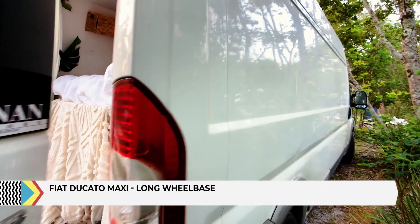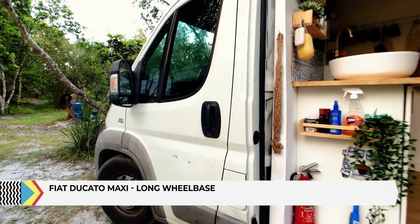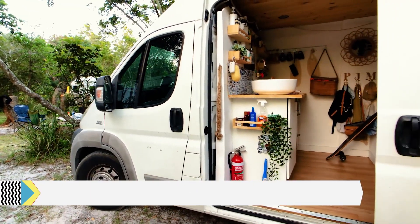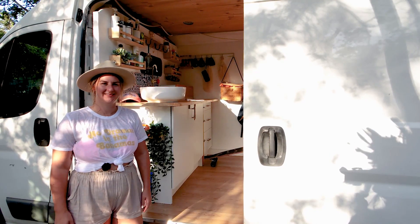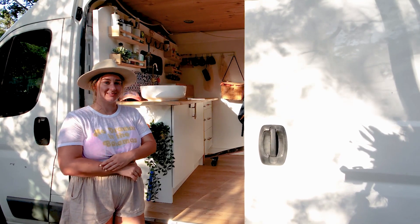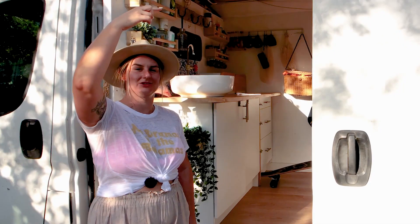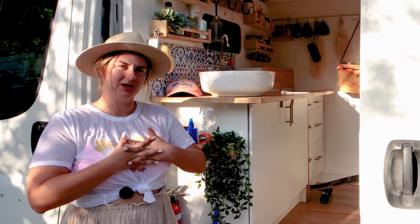It's a Fiat Ducato Maxi long wheelbase — there's a bigger one that has about a metre more on the back, so this is kind of in the middle, with a high roof. You can still get it into parking spots around busy areas with a lot of practice. You'll notice a few dings in the back — you forget about the tree line at the top when you're reversing with your camera. It's a sports auto, so you can drive it in auto with no clutch, or manually change gears if you want. Very easy to drive.